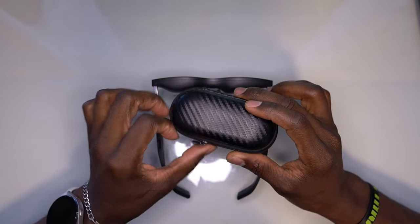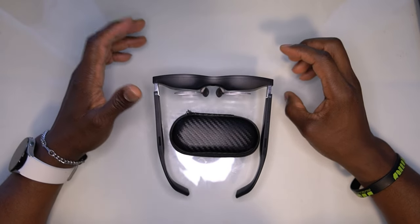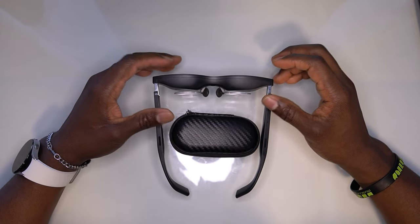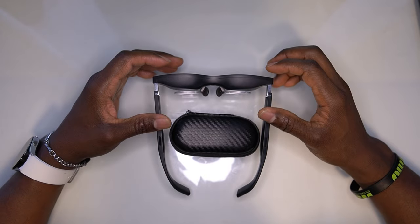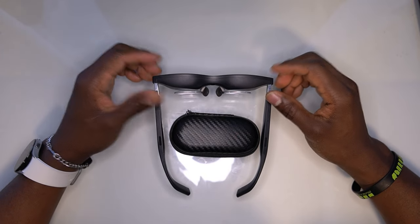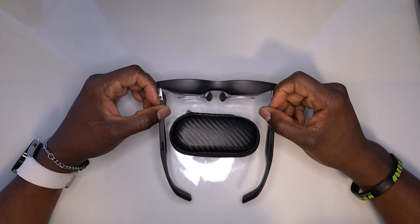I highly recommend you download it and try it for yourself to see what it's capable of. Real quick — Xreal is not the only product I review. I review pretty much any tech I can get my hands on: headphones, robot vacuums, ebikes, whatever electronics I can get. I created this channel for problem-solving and reviews. I'd appreciate it if you subscribe, like, and check out my other videos — tell me what products you'd like to see.